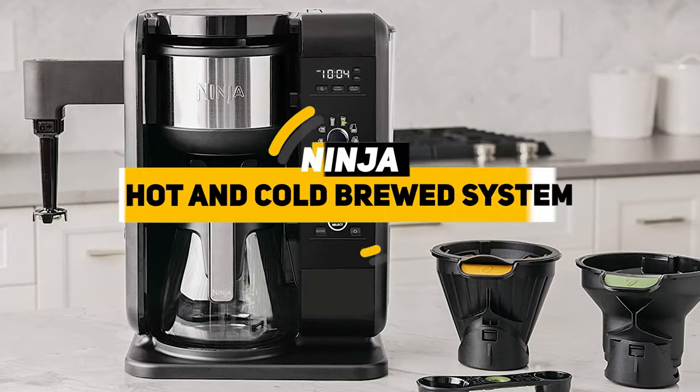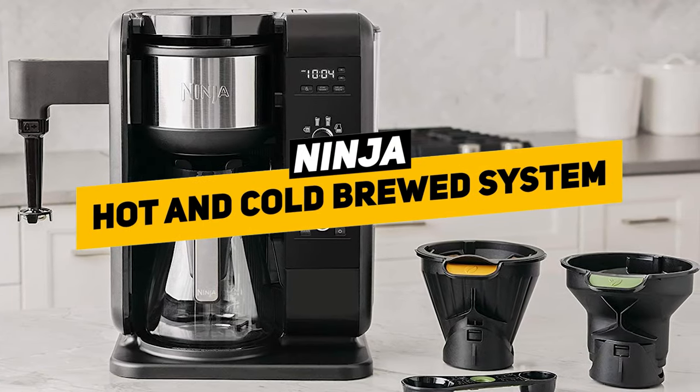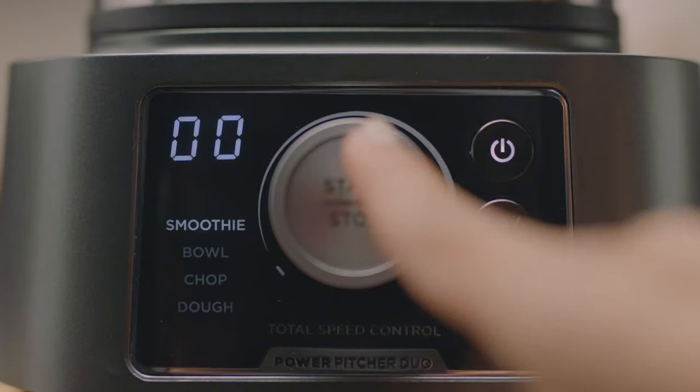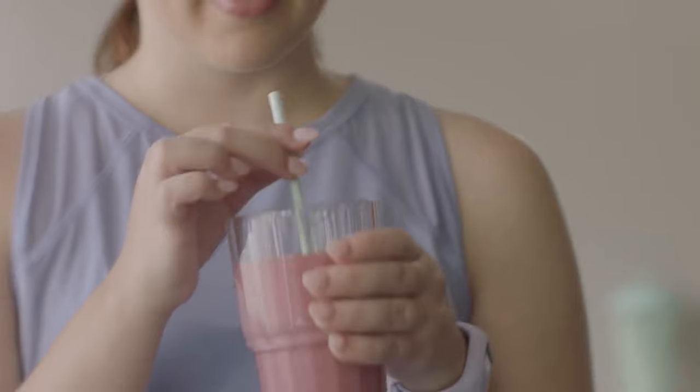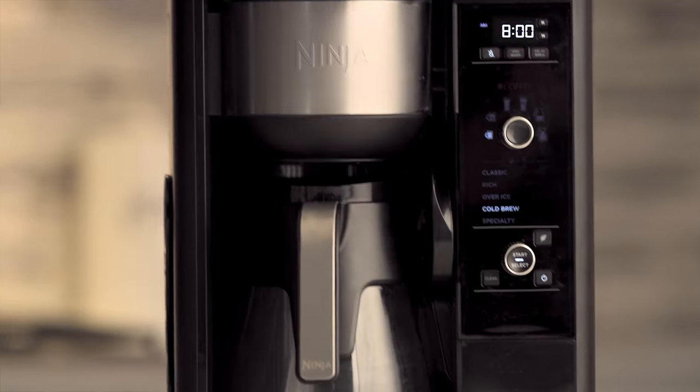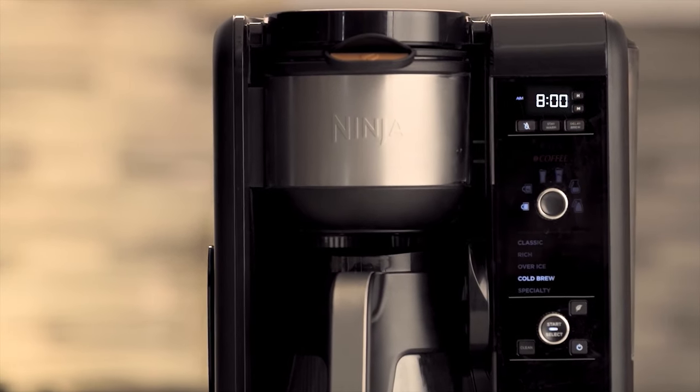Hey, what's up everybody, welcome to another video. Today we're going to be talking about the Ninja Hot and Cold Brewed System. A few years ago, Ninja — which you might already know from their super successful blenders — entered the coffee market with a home brewer that promised to give you everything a coffee shop can give you in one package.